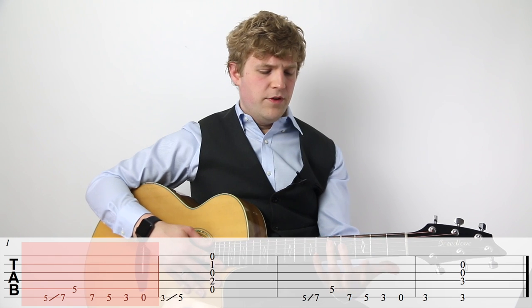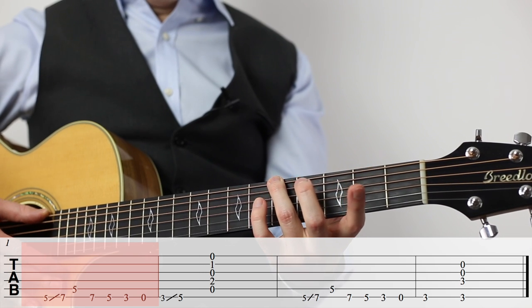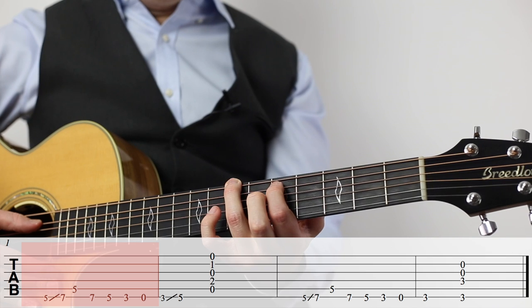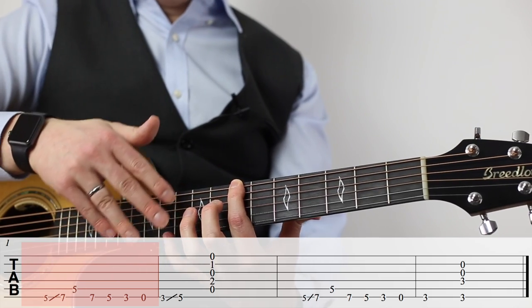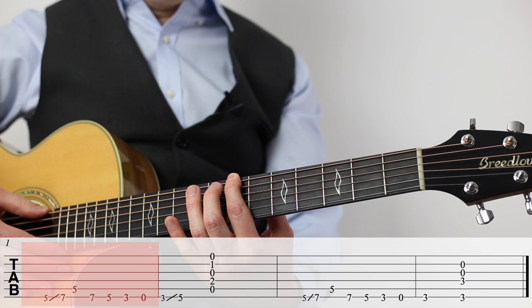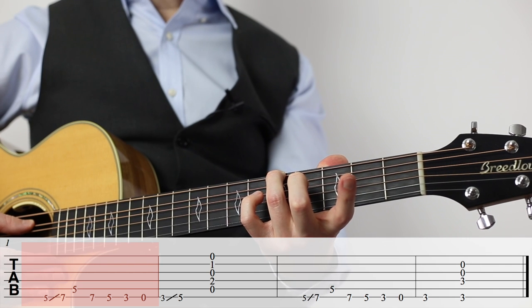We're gonna start with our ring finger on the fifth fret of the biggest string — that's the E string — and we want to use our ring finger because we're going to end up on the seventh fret, and after that we need to have a note on the fifth fret of the next string. So if we use the wrong finger, we're just in the wrong territory and nobody can reach the fifth fret of the fifth string. So we're gonna start with our third finger on the fifth fret of the biggest string and then slide up to seven.